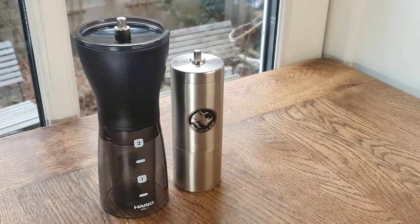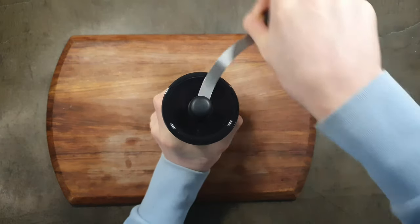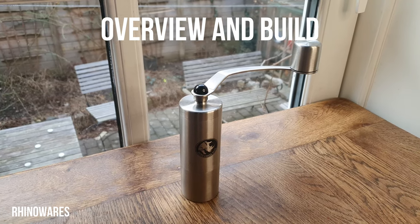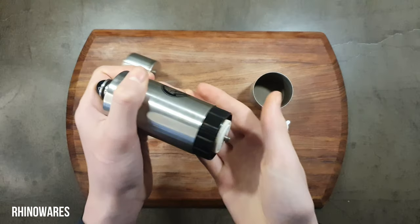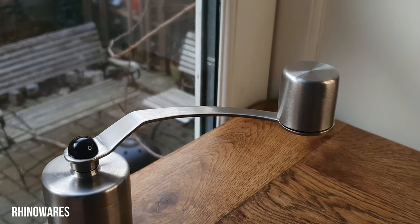Today I'm reviewing and comparing the RhinoWears and the Hario Mini Slim Plus hand grinders to find out which is the better budget hand grinder. The RhinoWears grinder is a compact hand grinder with a metal build and ceramic burs. You can buy it for around $40.